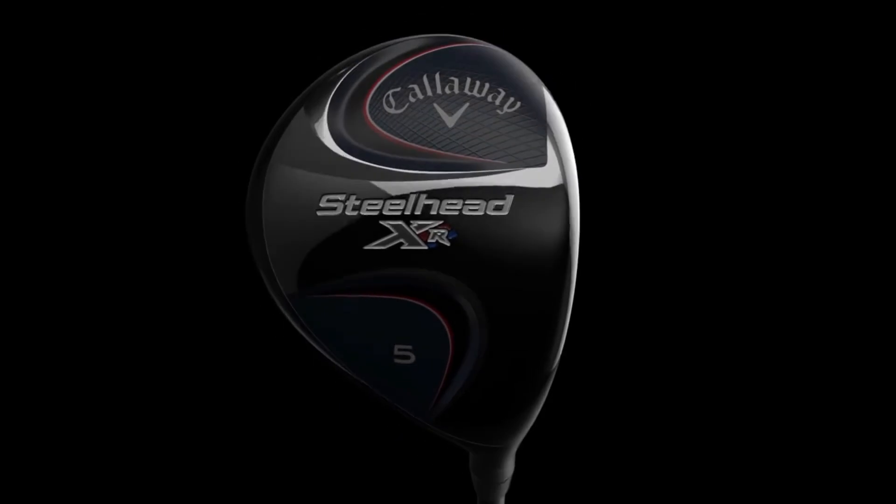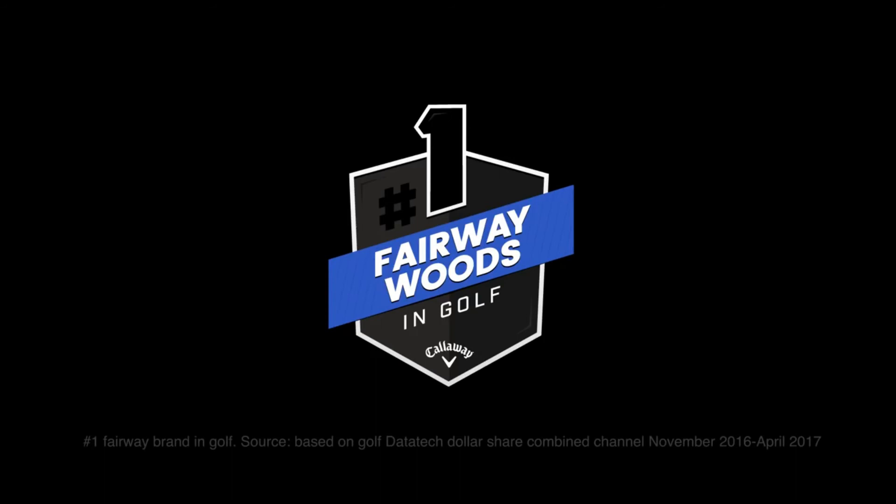Steelhead XR — iconic versatility, modern power, from Callaway, the number one fairway wood brand.